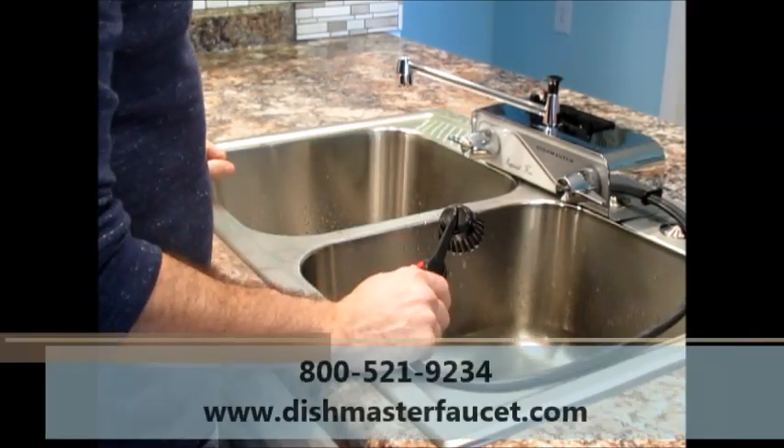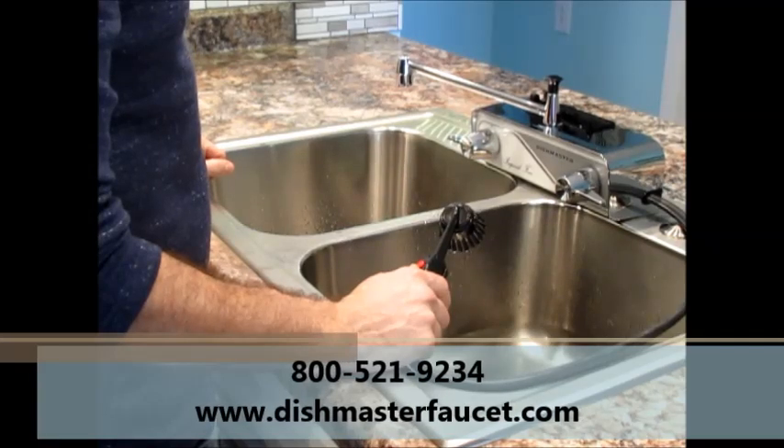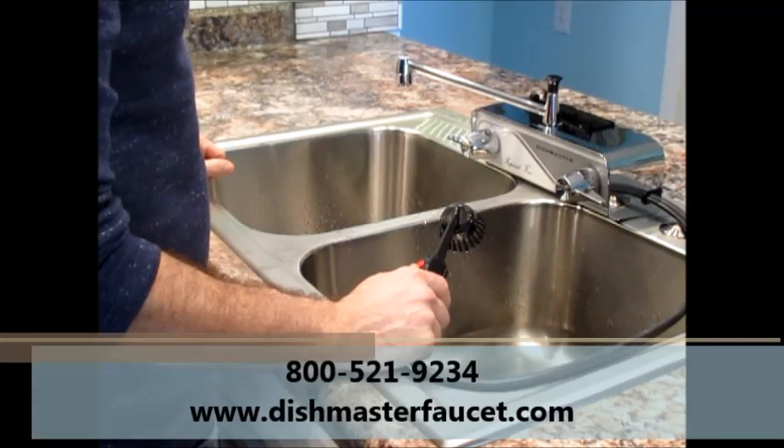For more information, visit dishmasterfaucet.com or call 800-521-9234.